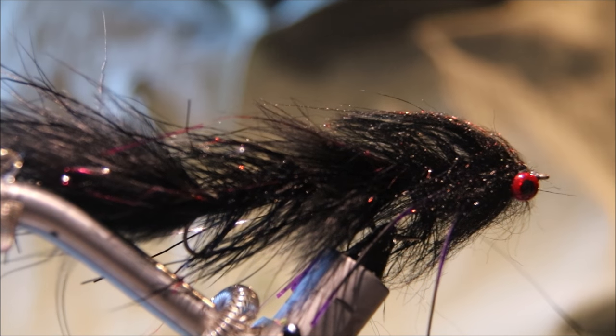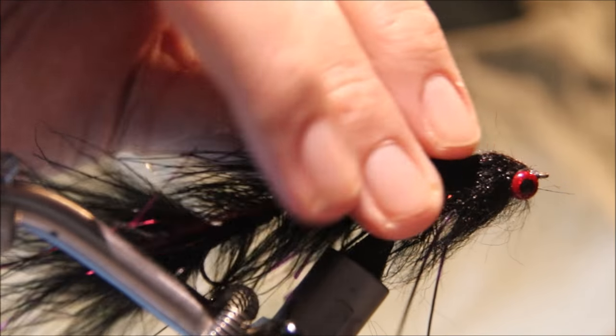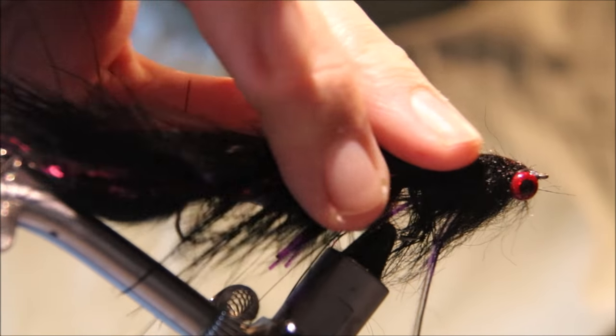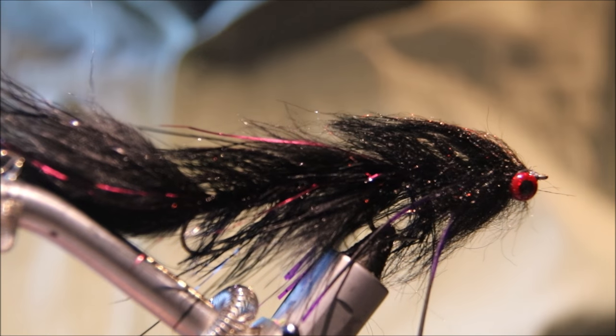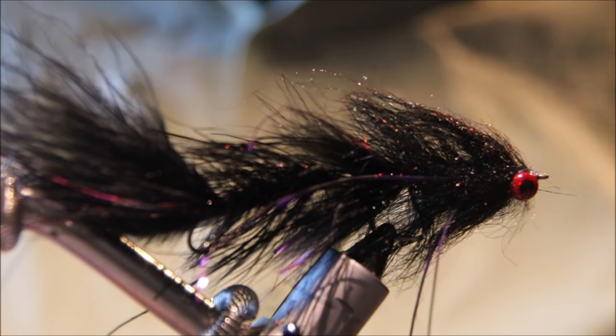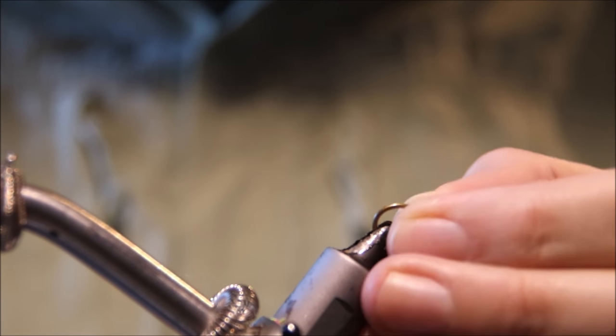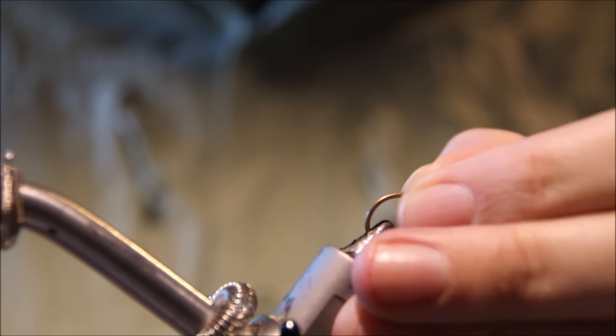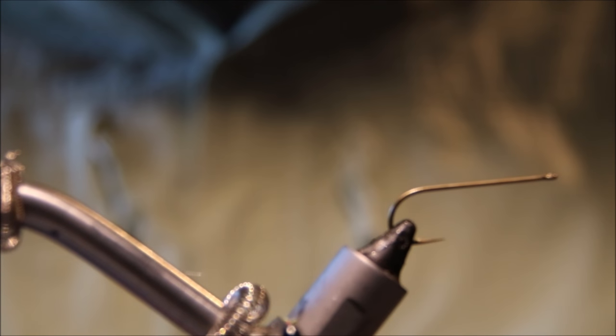Hi everybody, it's Martin at Flick and Feathers again today and I'm tying an articulated streamer for you today. It's just a double bugger or a monster bugger. Basically, a lot of the articulated streamers, the woolly buggers are still the blueprint for it and it's effective. You can use this as a jumping off point — you don't have to take it as the pattern. I think the patterns for a lot of these streamers are to an extent kind of irrelevant really. The exact dressing is not that crucial.